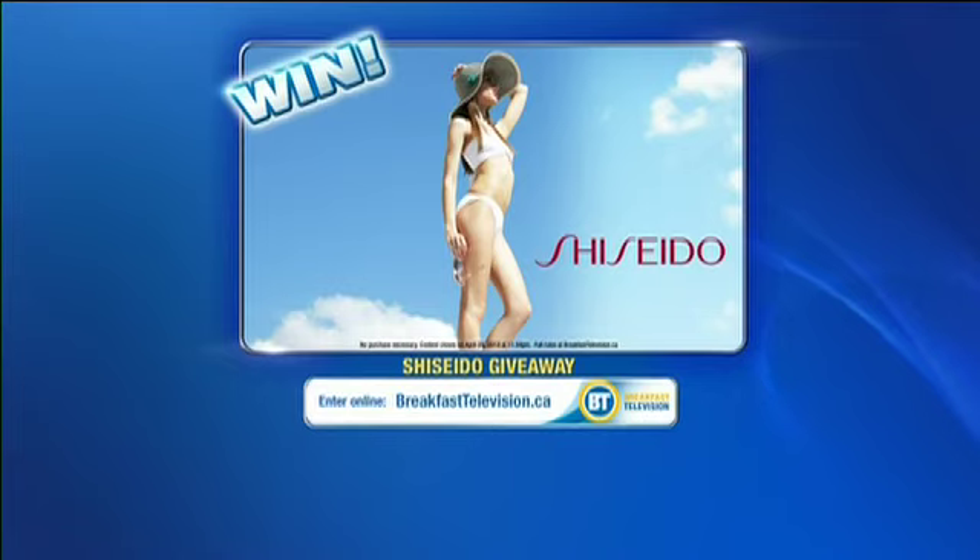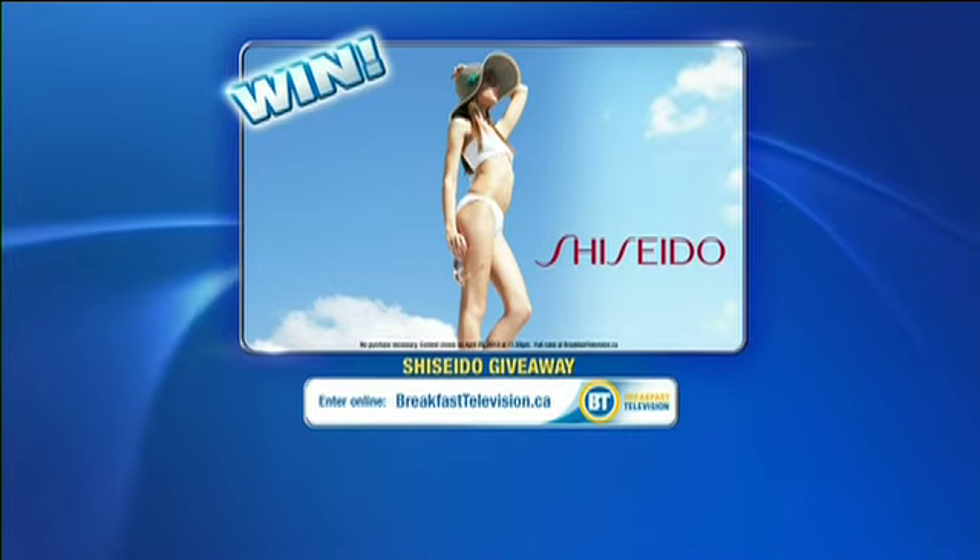BT and Shiseido want to give one lucky BT viewer a chance to win a Shiseido Secret Weapons prize pack valued at over $400, featuring Shiseido products like Perfect Foundation, Bio Performance, Super Corrective Serum, and more. Enter online at breakfasttelevision.ca.